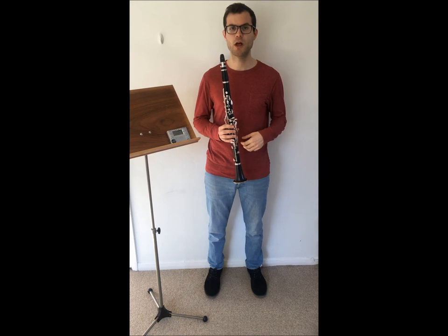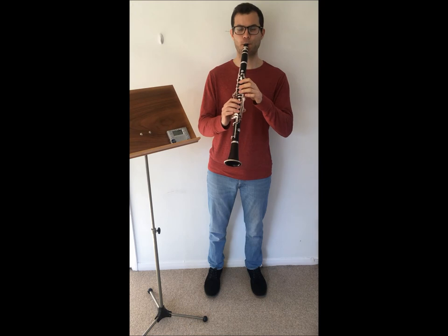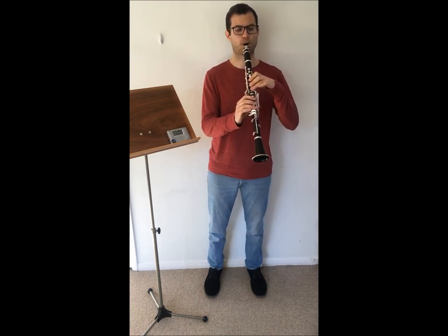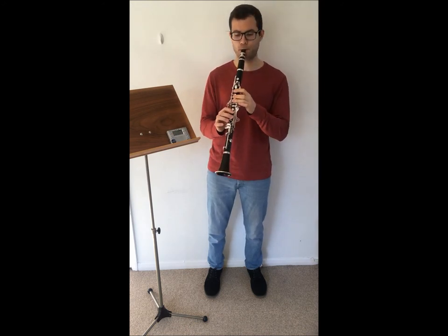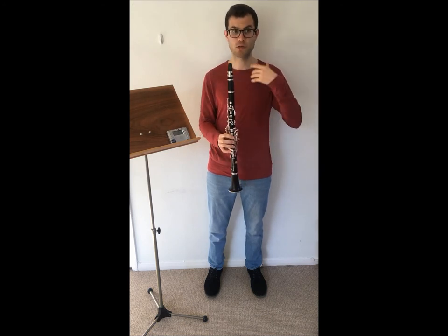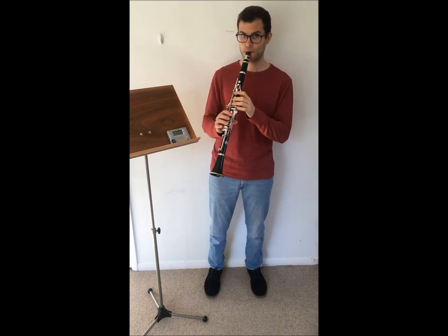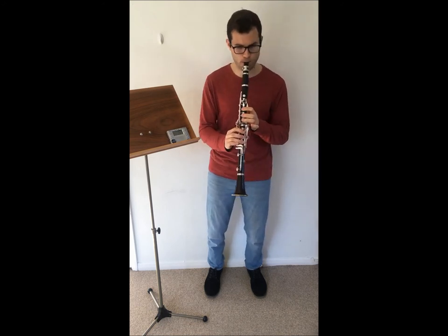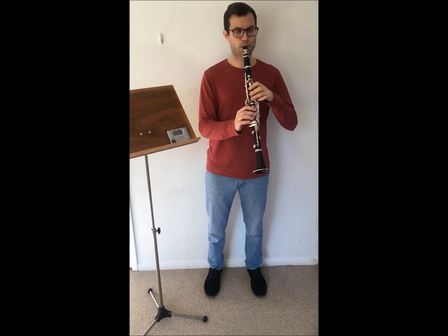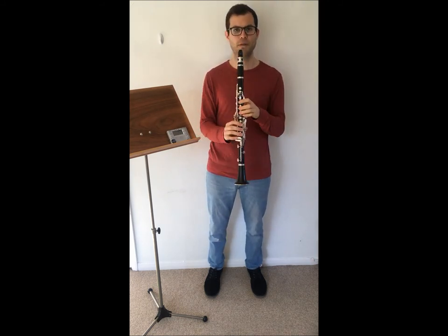Once we feel comfortable with crotchets we move on to quavers, and we move all the way up in the scale. Next are triplets. Then semiquavers.